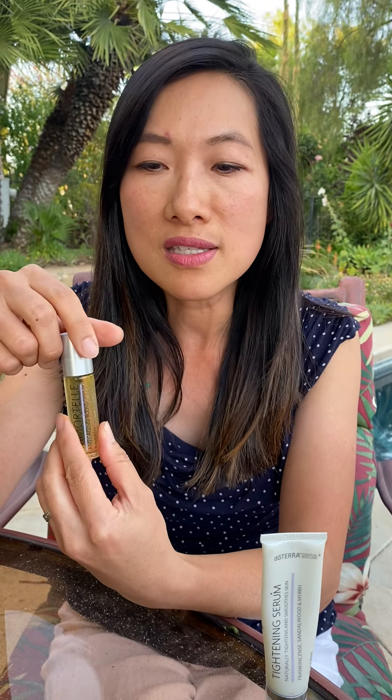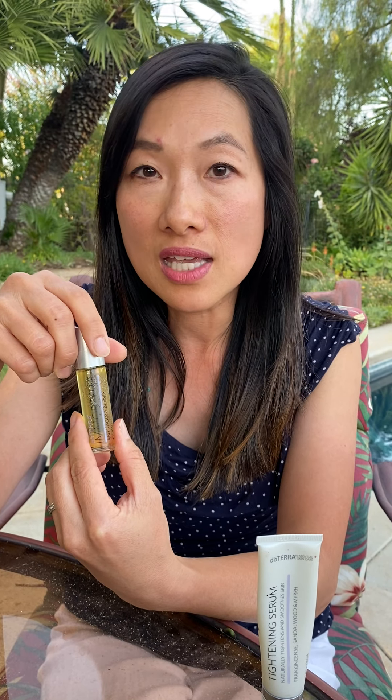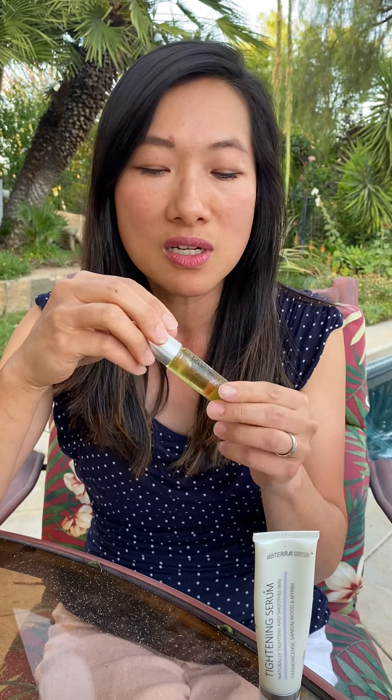Helichrysum is best known to restore skin — it promotes a glowing and youthful complexion and reduces fine lines and wrinkles. Rose, the queen of the oils, has a sweet and powerful aroma, reduces stress, and helps balance moisture levels in the skin. It takes about 10,000 freshly picked rose blossoms to produce a 5ml bottle. So in here you have rose oil, the king's oil, and the queen's oil.